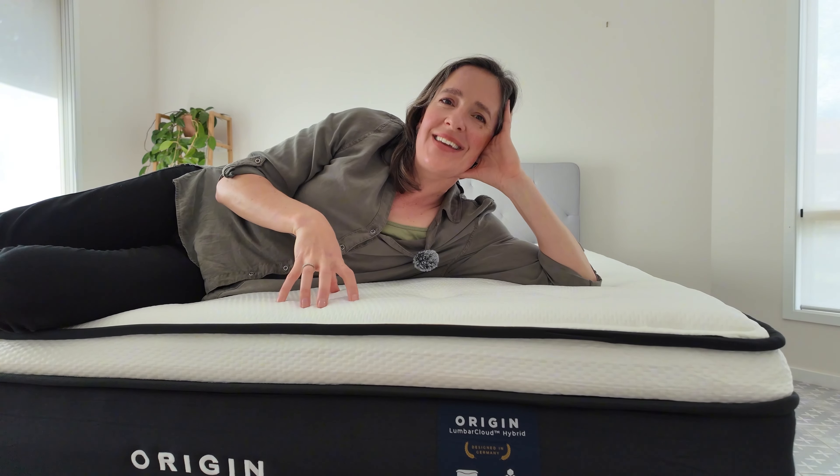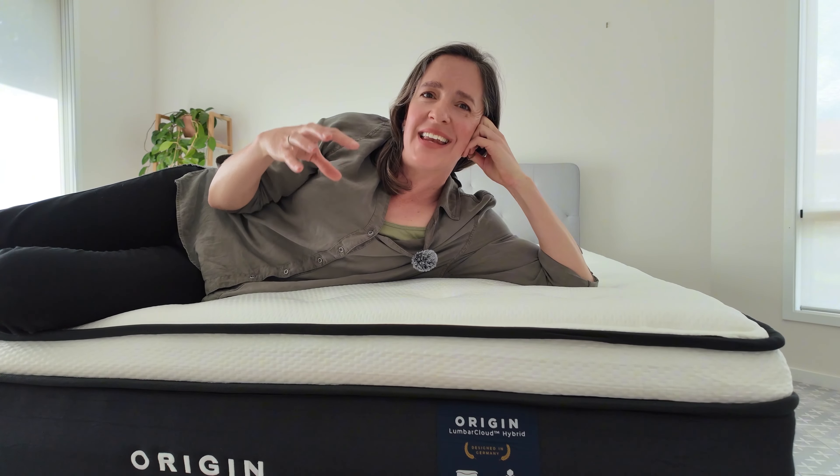Edge support is another strong point, thanks to the high-quality foam that is four times denser than average foam, which helps pack all layers closely together, increasing the comfortable area and durability of the mattress. Hybrid mattresses often have more bounce, but the Origin Lumber Cloud springs have a unique shape that compresses inwards, limiting transfer of movement and ensuring deep sleep every night. It responds quickly to movements, making it ideal for couples. You might notice some transfer when a partner gets in and out of bed, but it's minimal.